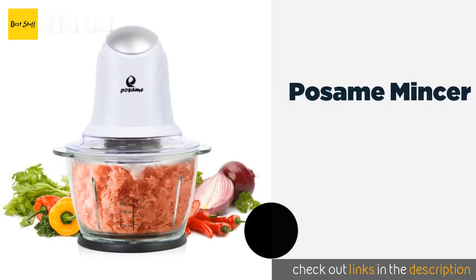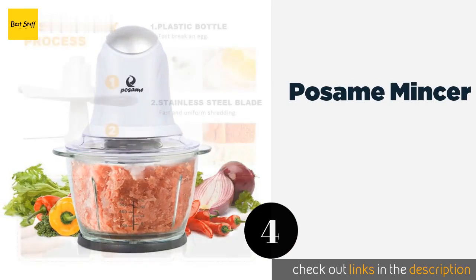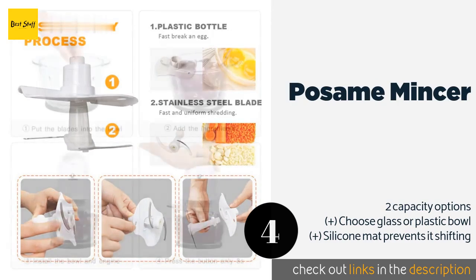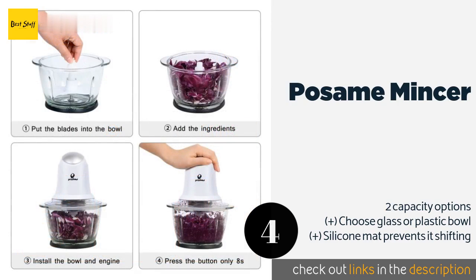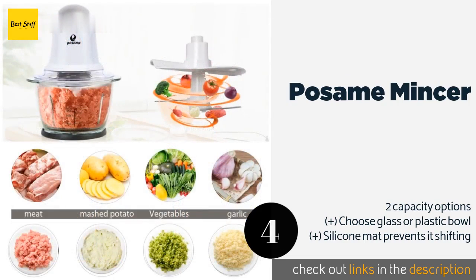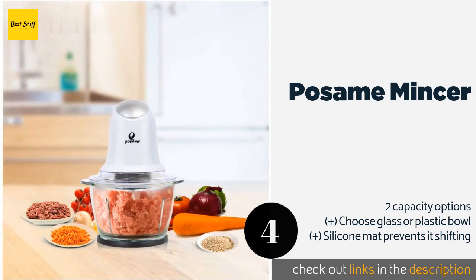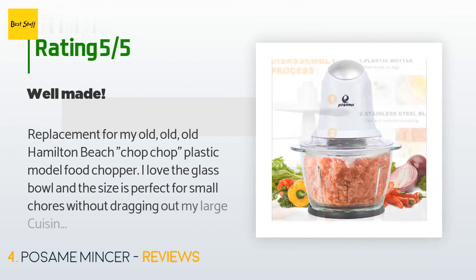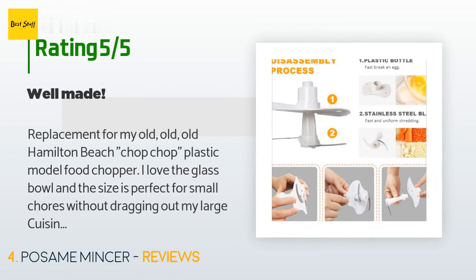The next product in our list is the Posame Mincer. In addition to two stainless steel blades, the Posame Mincer features a nifty stirring mechanism that simplifies things like mashing potatoes and beating eggs. This model has a built-in safety lock and comes with a one-year warranty. This product is available on Amazon for $24. There are 108 customer reviews and the average rating is 3.6 stars.